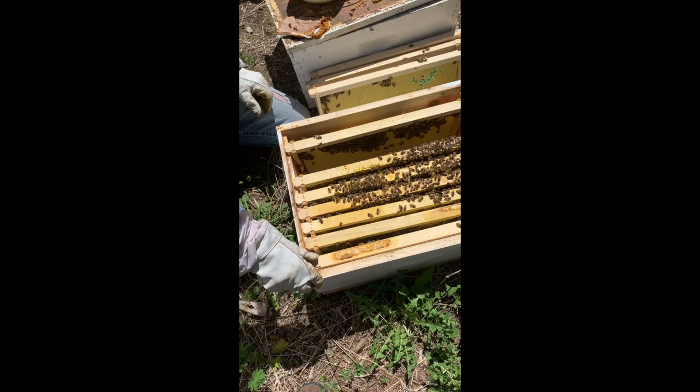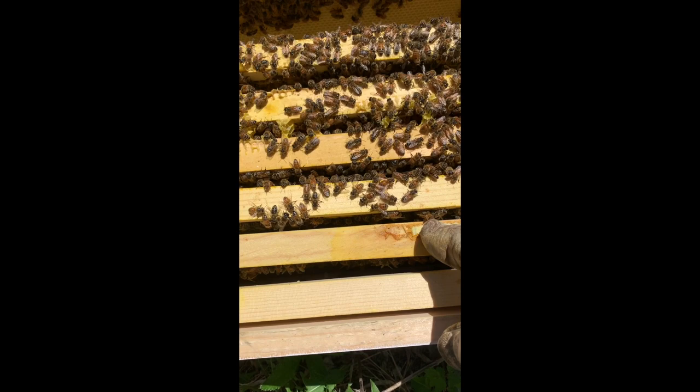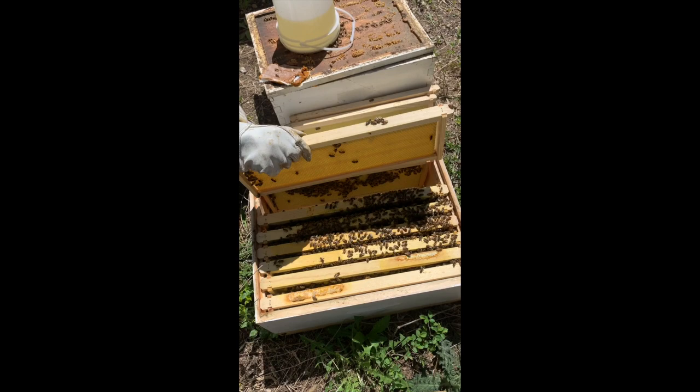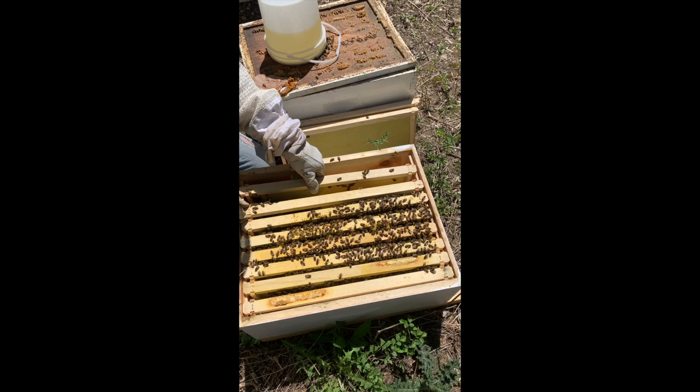Next week this frame should be done. We'll take this frame — as long as there's no brood in there, we don't want to take brood — it should be just honey and pollen. We're going to swap it with this one that they haven't worked on at all: put that there, and move the honey and pollen frame out. We'll do the same on this side, and as time goes on they'll draw the box out faster. You don't want to get greedy and give them too much empty space, but this is a good way to get the bees drawing faster.